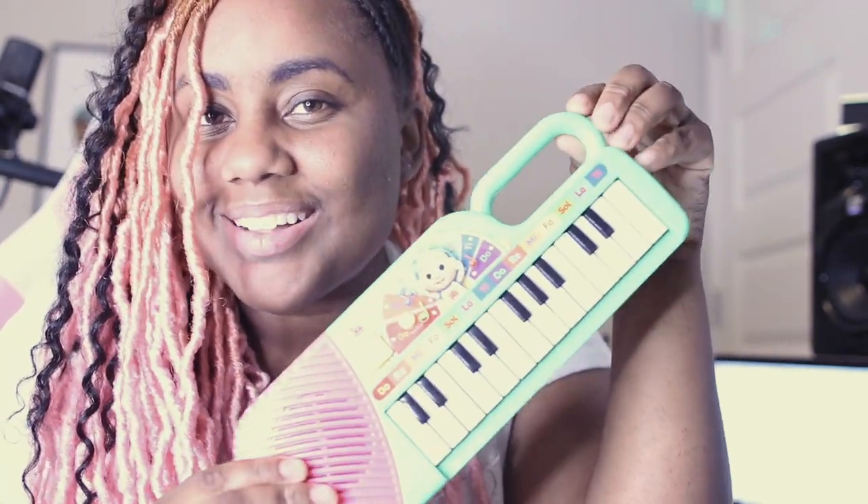Hey everyone, Jamie here. After further thought, I wanted to bring up something about the CoComelon keyboard. It does have the notes listed on the keys — C, D, E — and they are labeled correctly. However, even though they're labeled correctly, they do not play the actual sounds associated with those notes. I compared it to another keyboard and the notes C, D, E are not the same — they are not the accurate pitches. So just be mindful of that, and if you are a musician, that might be particularly frustrating. I just wanted to share that with everyone.